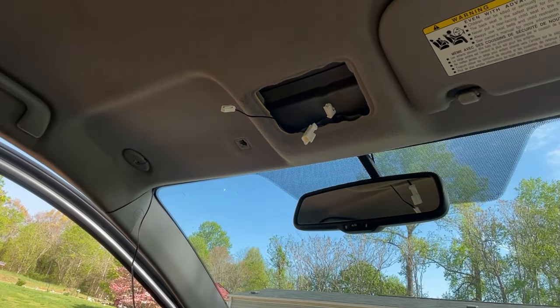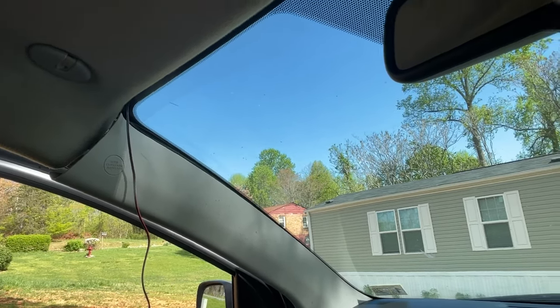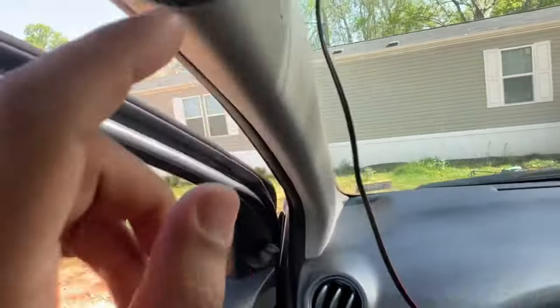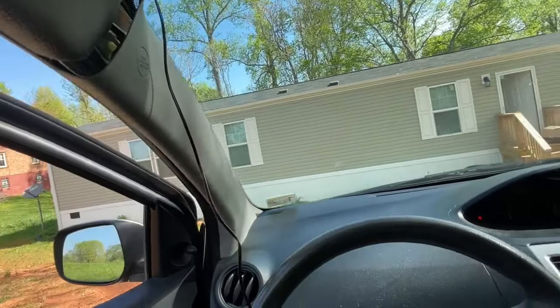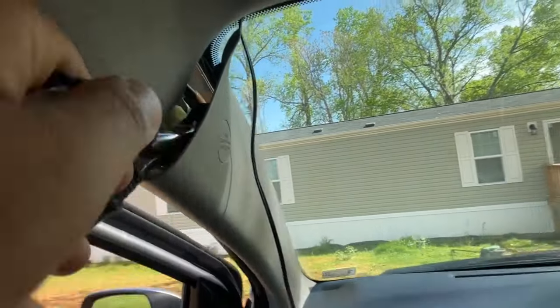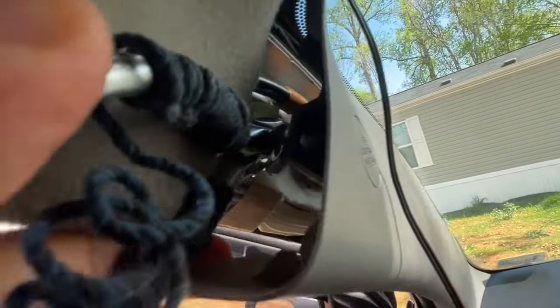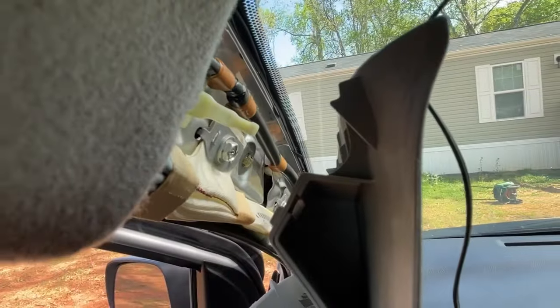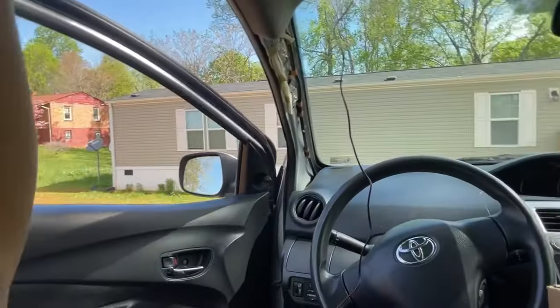Pull the A-pillar outwards. You'll need needle nose pliers. If you've got side curtain airbags like I do, you'll need these — if you don't have side curtain airbags, you just pop that whole panel off. If you do have side curtain airbags, grab the piece that's attached and turn it sideways. Now you're able to take that up, and for the bottom portion just pull up — and voila, the panel is removed.